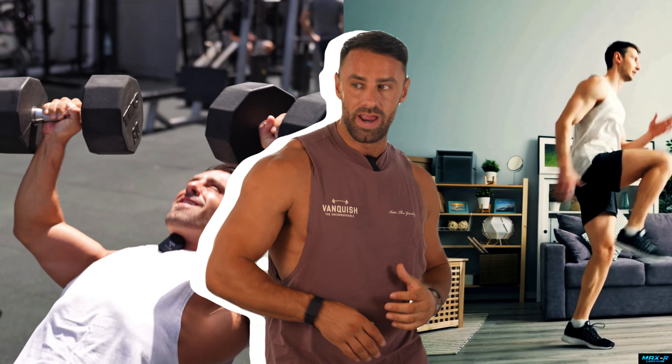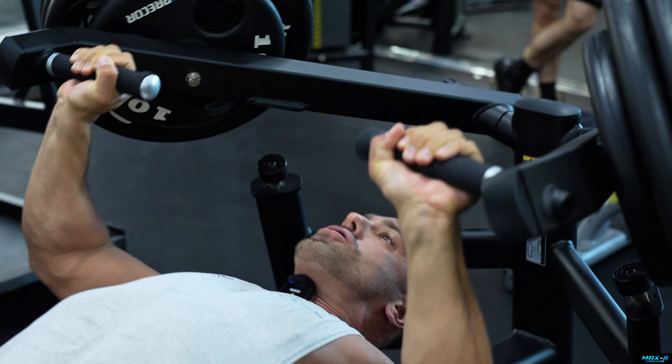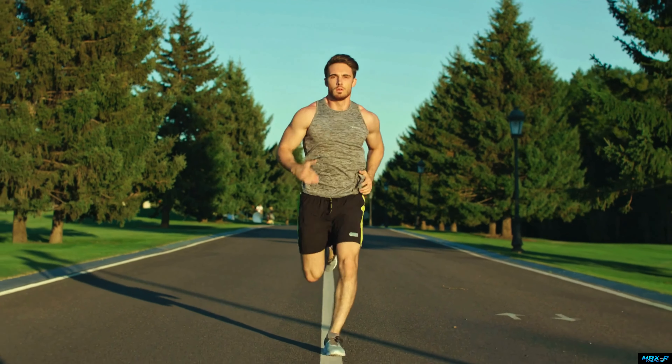Weight training and cardio — which one is best for losing weight? Do them both. Why do we always have to pick one or the other? I do them both and I'm able to stay lean all the time because both are part of my weekly routine. Growing up, all I ever did was lift weights and I was always relatively lean, but never super lean like I am now. As I've started to introduce cardio into my routine, it's very, very easy for me to stay lean.